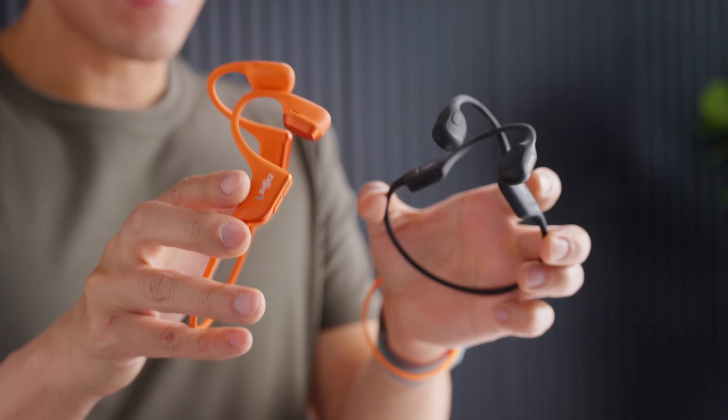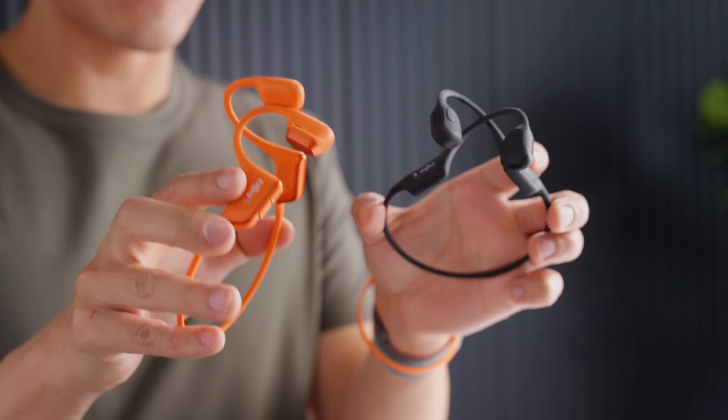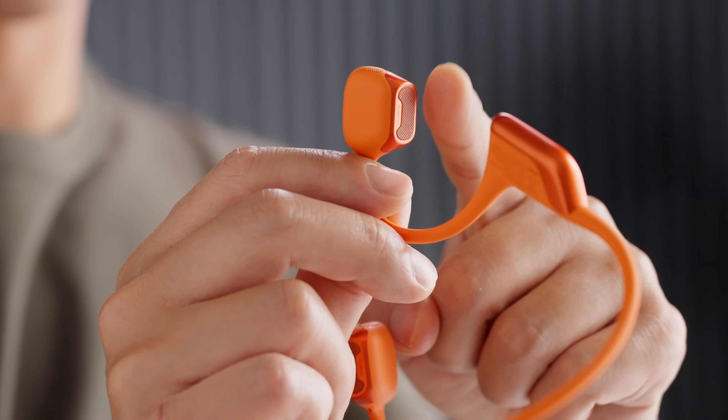Hey, my name is Brandon and I've been an audio engineer for over 20 years. Check this out. These two headphones may look similar, but when you look closely, they're dramatically different. This right here is the big difference. Let me show you.